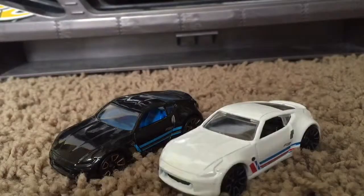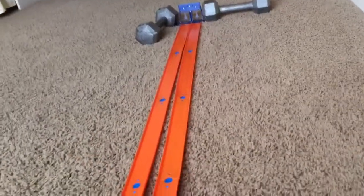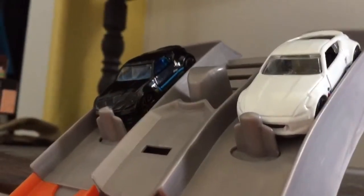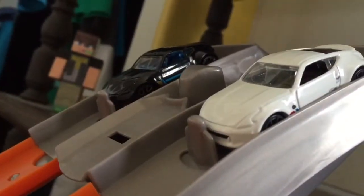Anyway, I'm going to get back into my roots and since this is a race car, I'm going to race it down my new track. I have a new two-lane starter so it'll be much easier to race the cars. I'm going to put them on the start gate. Let's see how this new Nissan does. We have our start gate with our two Nissans lined up.